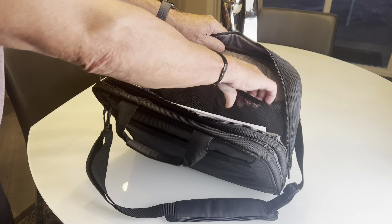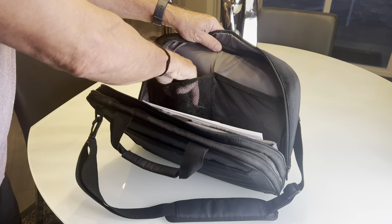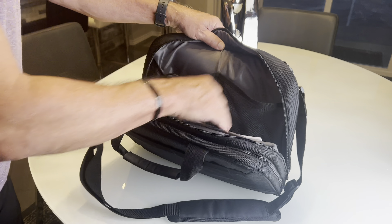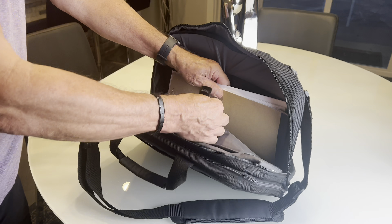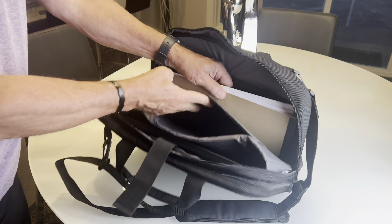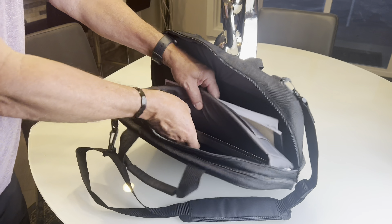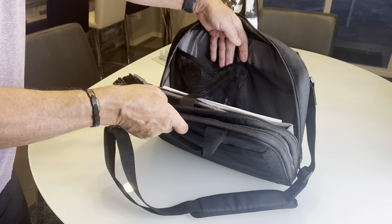It's got two compartments — there's a netted section, so she keeps her charger in one and her mouse in the other. To keep your laptop from falling out, it's got a velcro strap right here. And then it's all padded in here — this is where her laptop goes. So that's a really nice compartment.